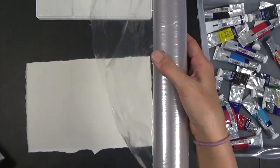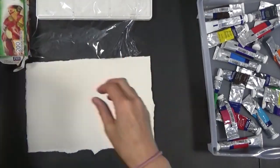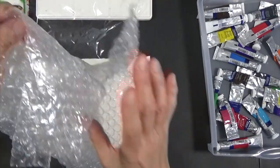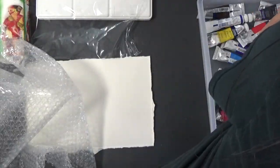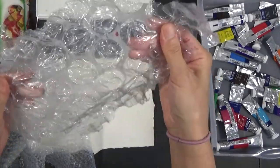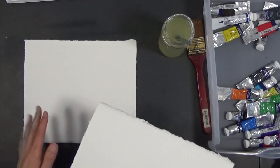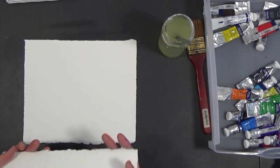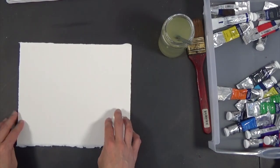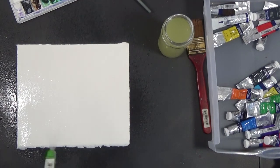You can use saran wrap, and if you'd like some texture other than a wrinkly texture you can use bubble wrap. You can have small bubble wrap like this one, or big bubble wrap if you have any. If you don't, you can just use saran wrap. I switched the paper because the other paper was really bad — it was very old. Anyway, this is supposed to work. It's a similar size. Wet the paper so we can work wet on wet.